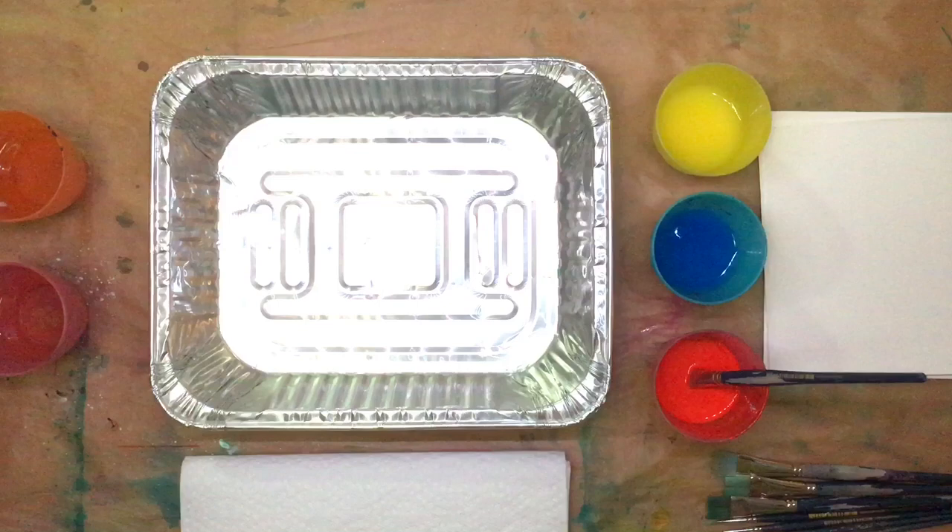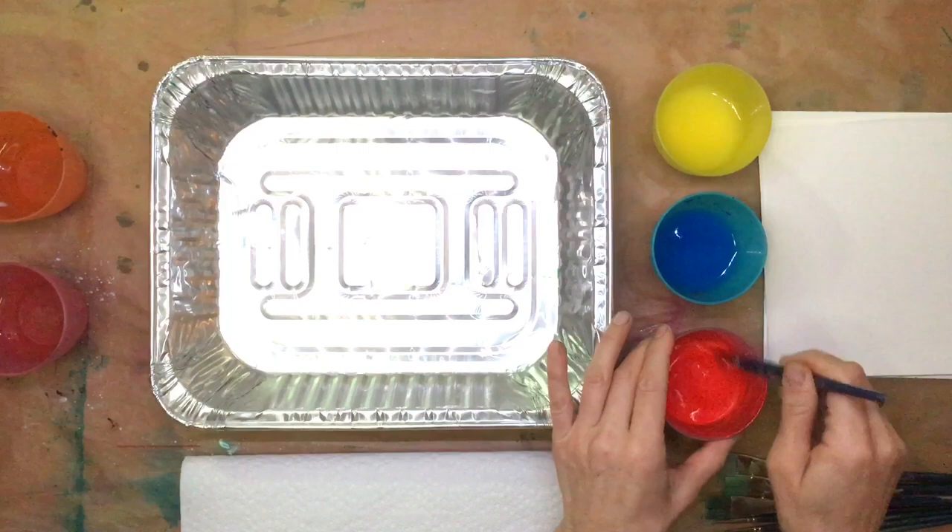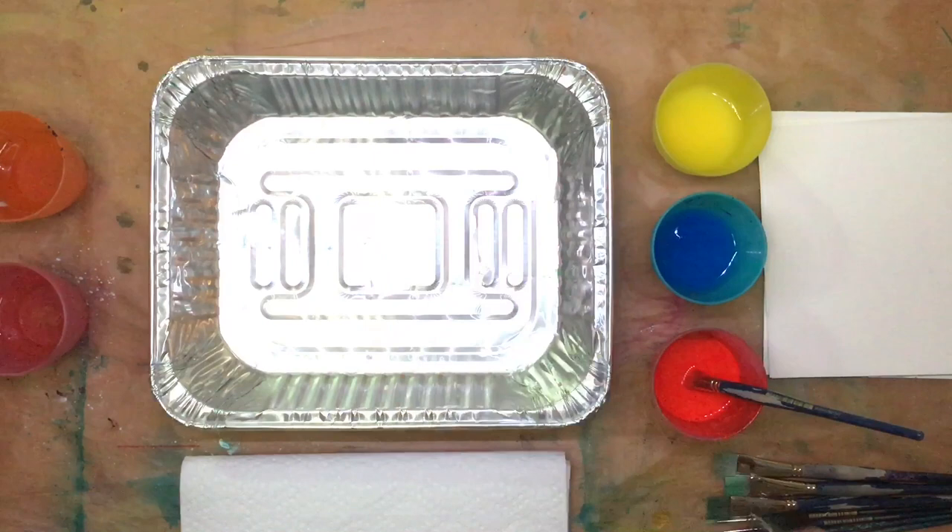Welcome to Art with Janine. I decided to do a little experiment using liquid acrylics and adding some water to them. I've got red, blue, and yellow. They just come in tubes like this and they're just a basic liquid acrylic paint.